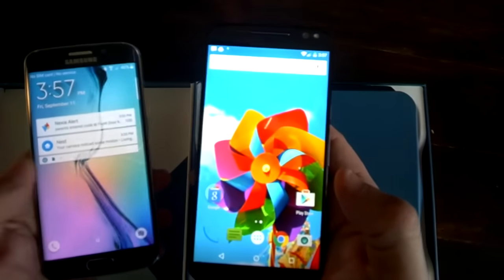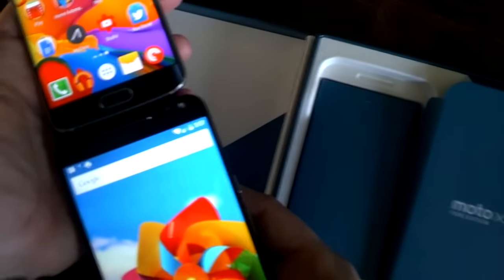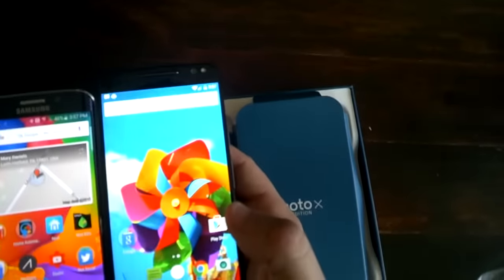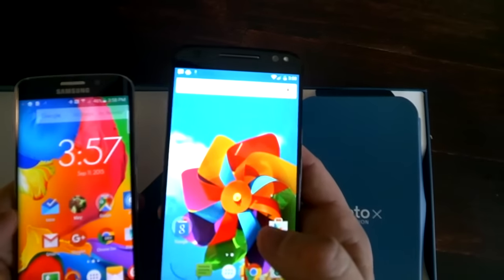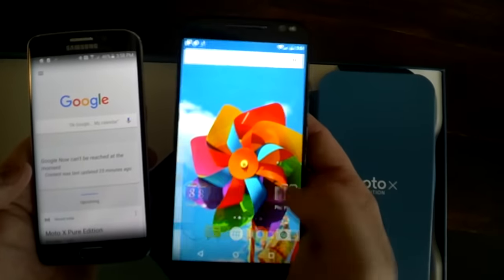And finally, the S6 Edge. The S6 Edge has a lot in common with the Galaxy Note 5 as far as display technology, although the Note 5's display is a lot nicer than the S6 Edge. When I put it up against the Moto X, the whites on the Moto X definitely look a lot brighter, and the colors in some places actually look a little better.